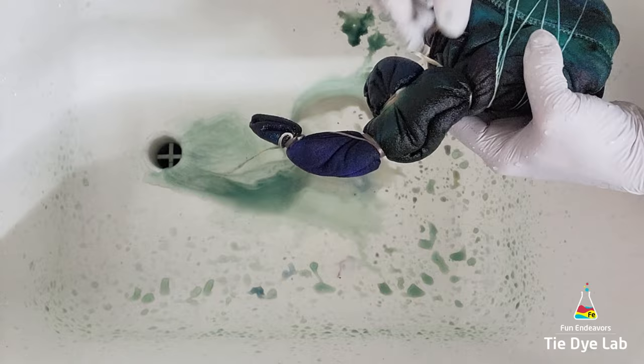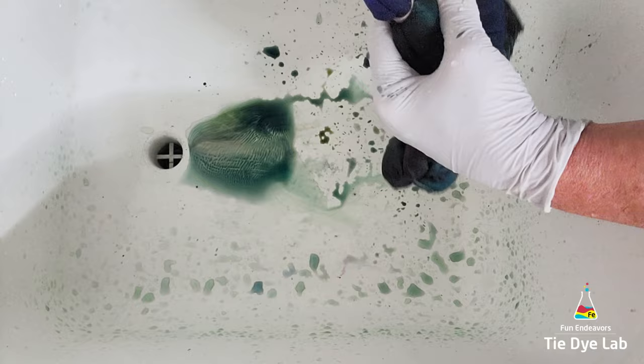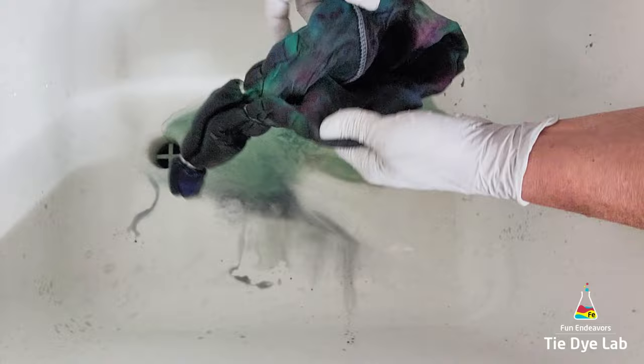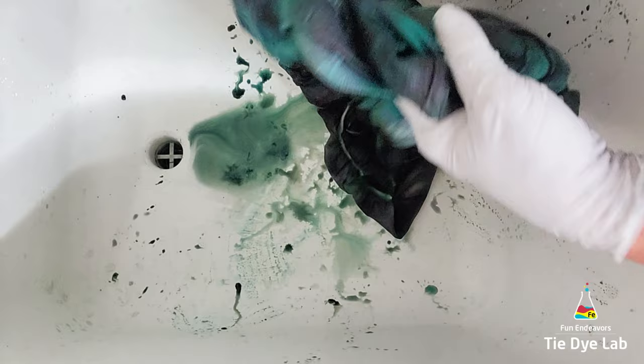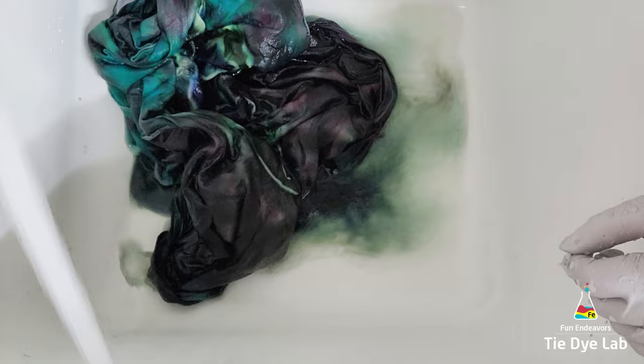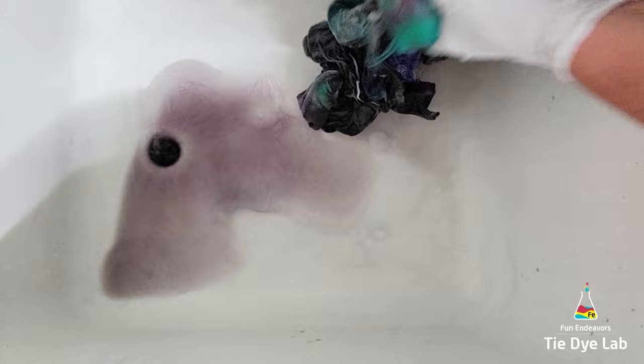I left it in that tub for probably about 18 hours before I began rinsing it. To rinse the shirt, I started in cold water to rinse out the soda ash. Then I untied the shirt and warmed the water up to hot, continuing to rinse out the excess dye that didn't bond with the fabric. Instead of just rinsing for a long time, I ran some really hot water in my utility sink, added a little bit of blue Dawn dish detergent, and allowed the shirt to soak. When the water cooled off, I changed it out and continued that soaking process until my water was remaining almost clear. Then I put the shirt into my washing machine along with some Dharma's Professional Textile Detergent and washed it using a hot water cycle.